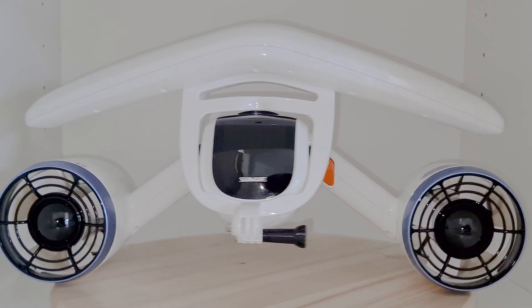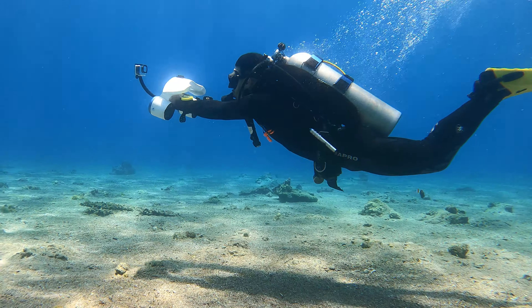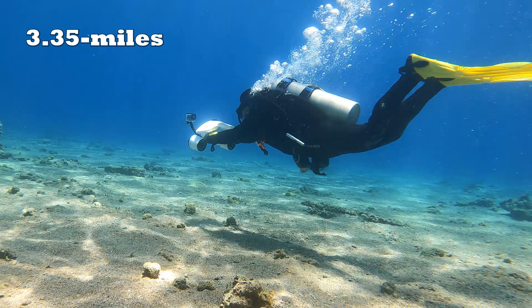What's up guys, in this video I'll show you everything you need to know about the Underwater Scooter Sublue White Shark Mix. Let's go!